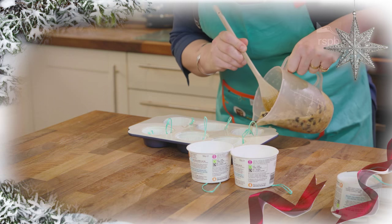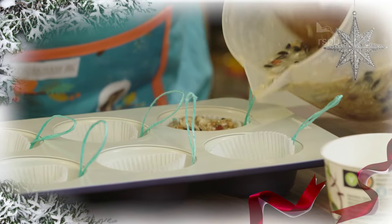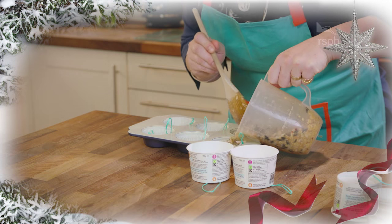Pour the bird cake mix into the molds and then once cooled, pop everything into the fridge and leave to set for a few hours.